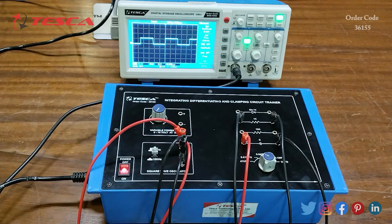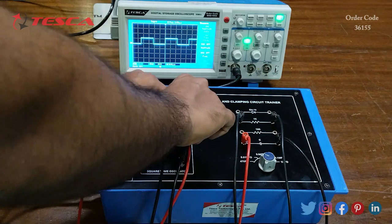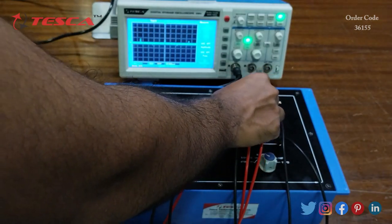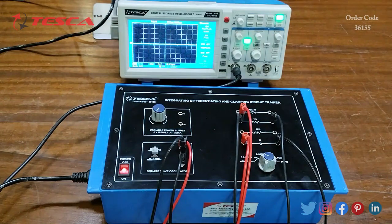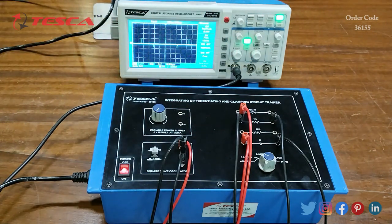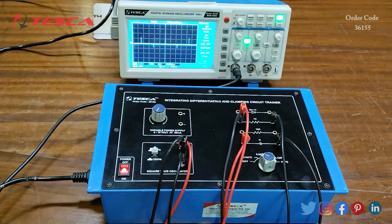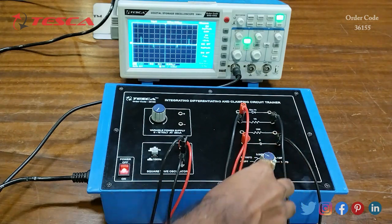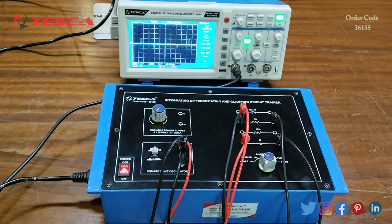First, let's see the output waveform at 1 kHz input square wave. We observe the output at the 1k ohm resistance. Here you can see the output waveform at 470 pF capacitor value.